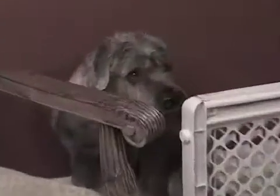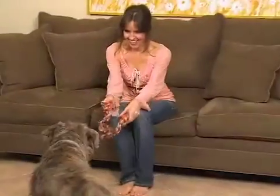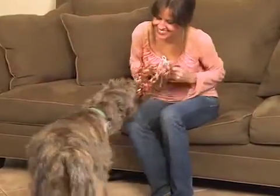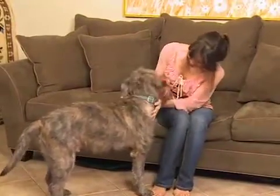Is your beloved pet marking his territory and making a mess throughout your home? Stop the fighting, frustration, and mess. This instinctual, often misunderstood behavior can be controlled in even the most untrainable breeds.